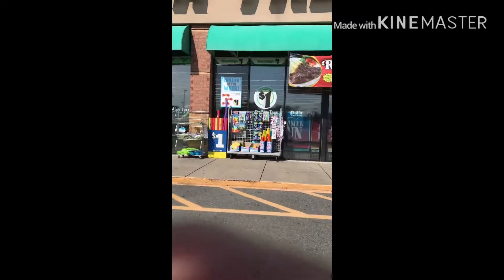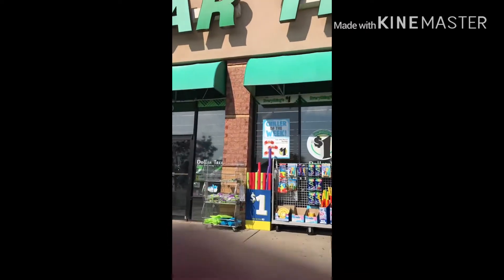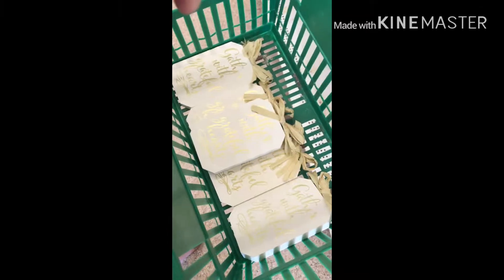Here we are at the Dollar Tree, and hopefully a car won't hit me. Here we go, I'm walking in, and let's go.